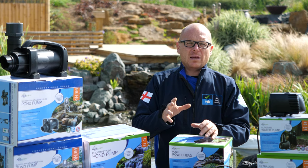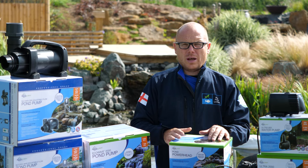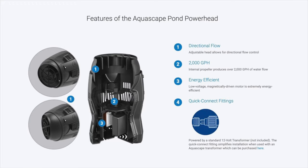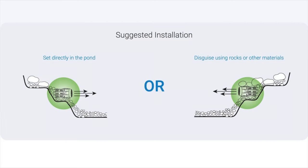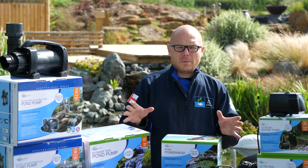Now it may be that you don't want to pump water out of the pond at all — you just want to circulate stagnant water. That's when a powerhead comes into play. You've got a pump inside a cage, like a powerhead in an aquarium, but these are designed for ponds. So those are five different types of pond pumps.